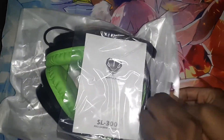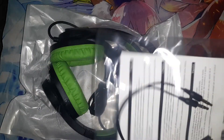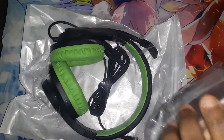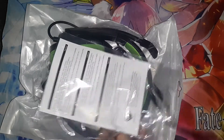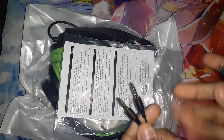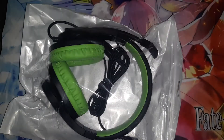Let me open it. I thought this was just the manual, but it's a little adapter piece right here, and the instructions for it.